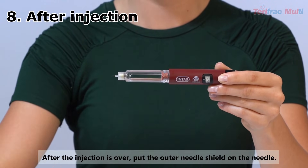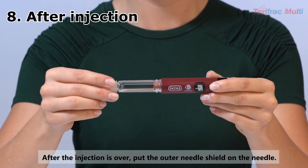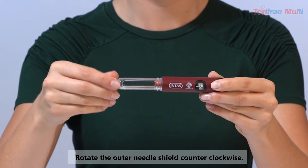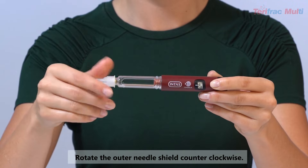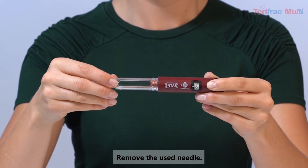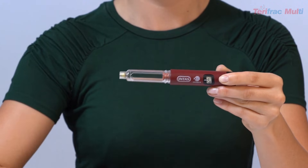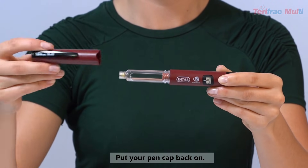After injection: After the injection is over, put the outer needle shield on the needle and rotate the outer needle shield counter-clockwise to remove the used needle. Put your pen cap back on. You have completed your Teriparatide injection.